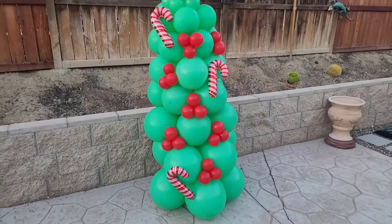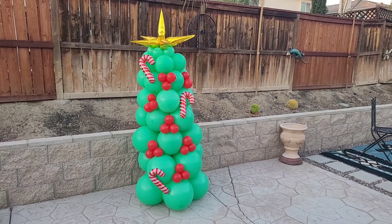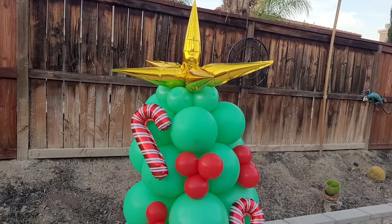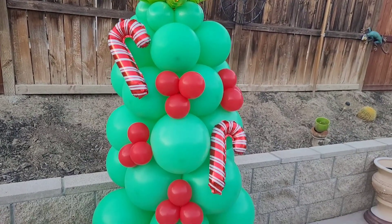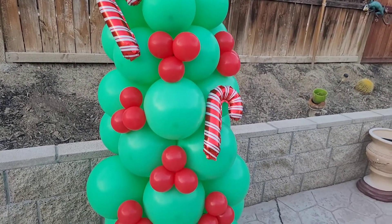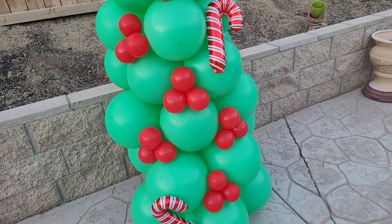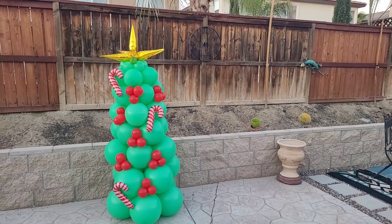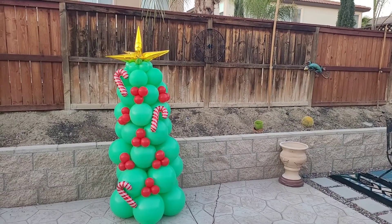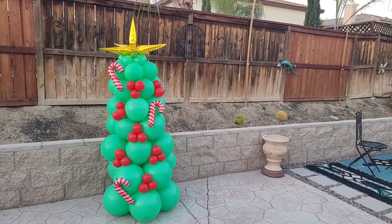Here's the finished product of the balloon Christmas tree. You can make your Christmas tree whatever way you want — whatever colors, whatever toppers you want to use, it's all up to you. I just wanted to give you a general format on how I make my balloon Christmas tree. Also, if you want to add some extra weight, just fill a small balloon with water, tie it, and use a 260 balloon to attach it to the bottom of the Christmas tree so it won't fall over.